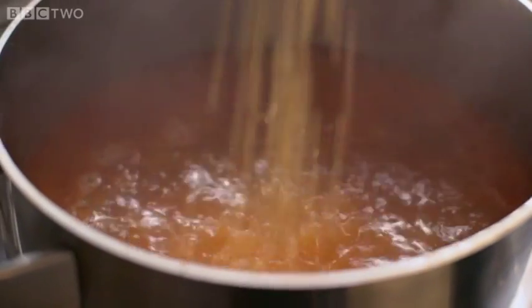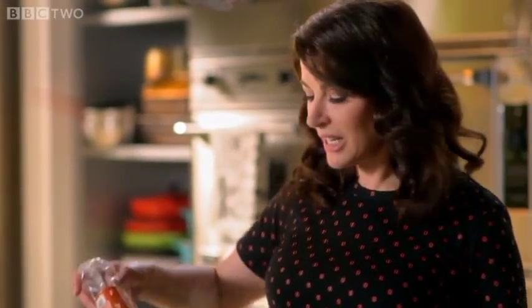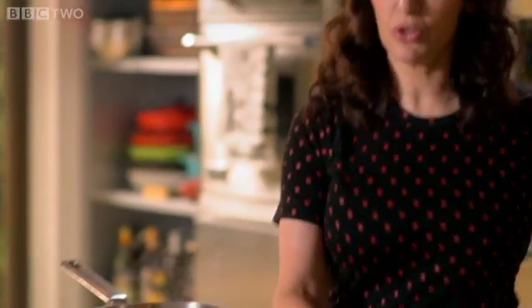If you've never come across fregola before, do not be afraid or even slightly panicked — it's really like giant couscous. That's all it is.